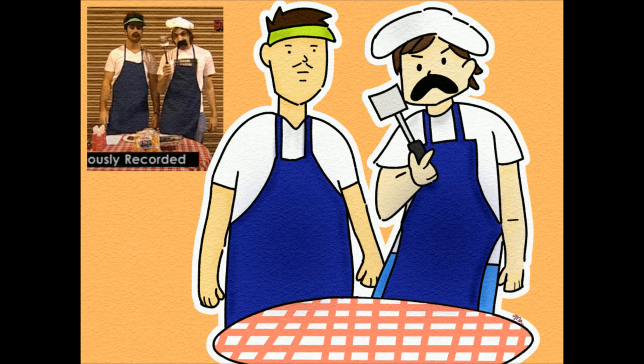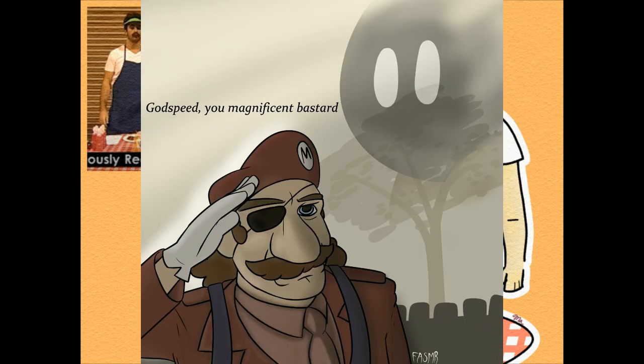Maurice Makes made this. Labor Day. It's coming up, everybody. I hope you got your spatulas and you got your Labor Day song memorized — mostly recorded. Farting ASMR made this. Godspeed, you magnificent bastard.